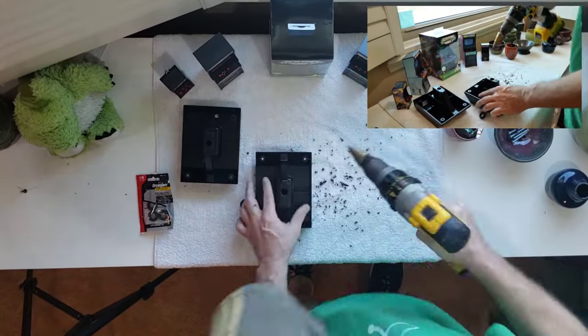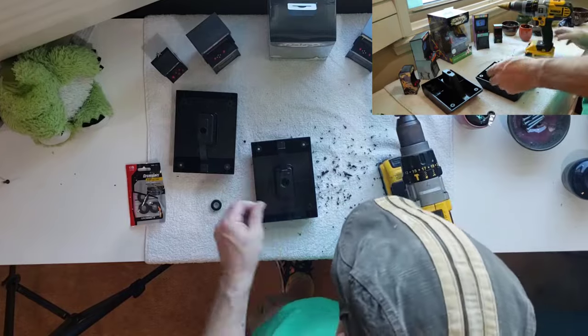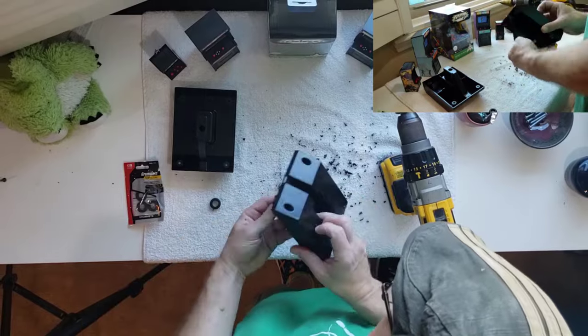After we've placed the step bit on our drill, we use the bit to expand the girth of our hole so that it will be able to accept the grommet we'll be using to protect our cabling as it rubs the sides of our holster. The grommet will be a tight fit and you'll need to make sure there is no debris in the way when making the fitting.